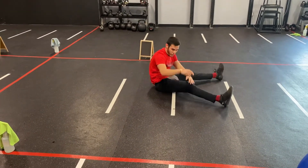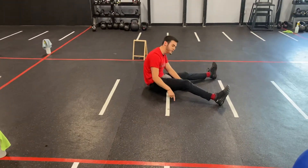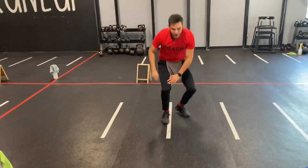So again, you're going to do the first three exercises at 45 seconds, and then you're going to immediately drop the time down to 25 seconds and repeat those three exercises. Have fun!